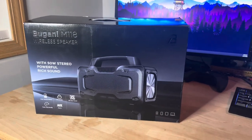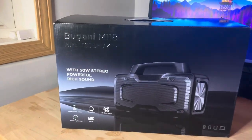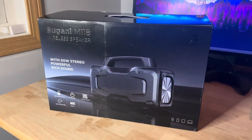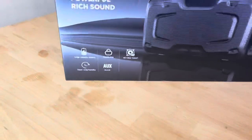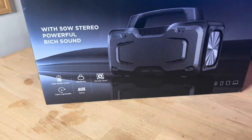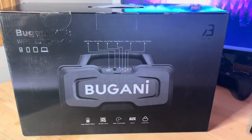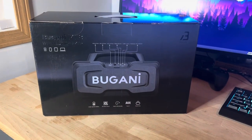What's up guys, welcome back to another video. My name is Marcos, and today we're gonna check out the Bugani M118. It's a wireless speaker with 1550 watts stereo powerful rich sound. You can pick these up on Amazon. It has a large capacity battery, hands-free HD sound, super long standby, and an aux cable. This one is actually a secret Santa gift, but I'm gonna do an unboxing before we give it out.